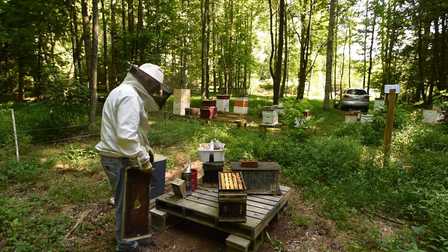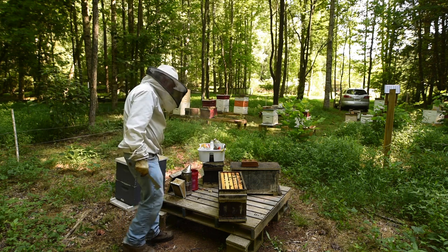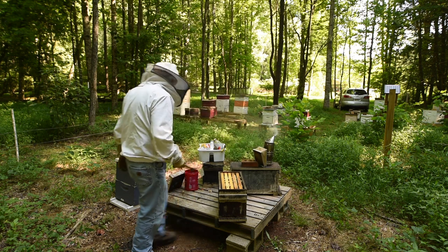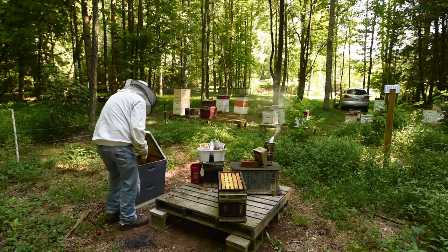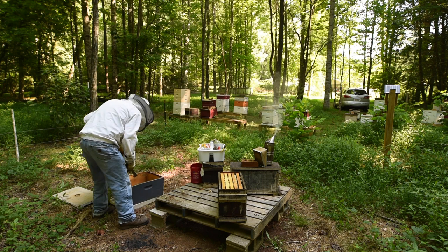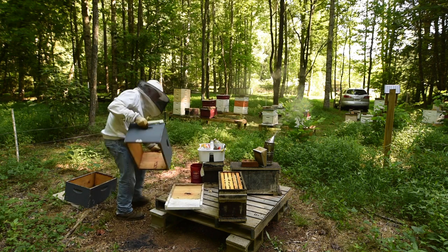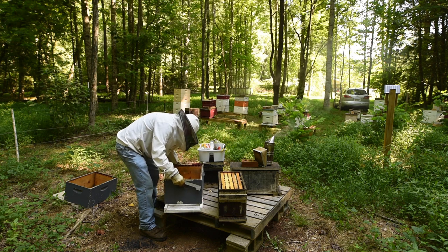Originally I thought about making three splits and maybe even some more, but I never got around to it. So now here we are and this little box is full. Next, I need to set up my beehive. I know the boxes are stuck together and I'll put the hive right here, the deep box right here. And it's ready to go.